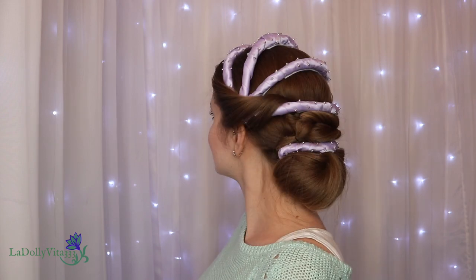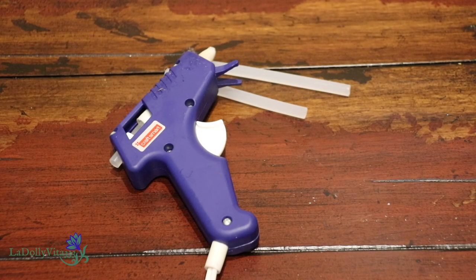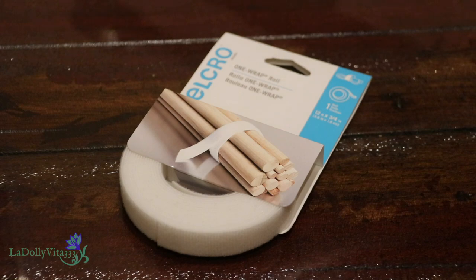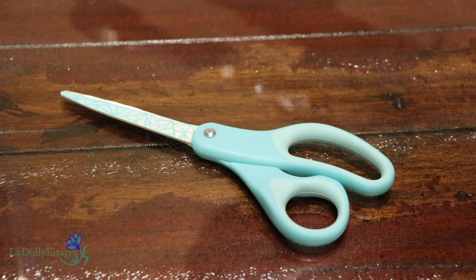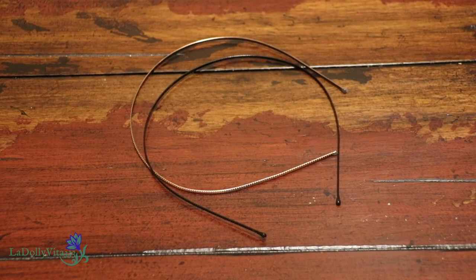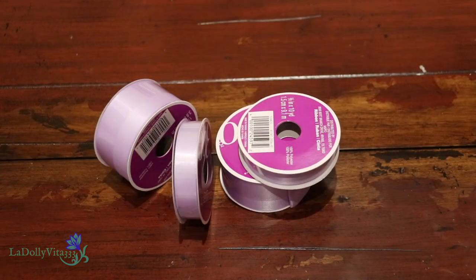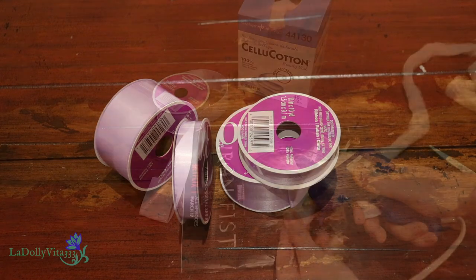For this project I will be using a glue gun and glue sticks. I've got a set of wire cutters and nylon jaw pliers along with silver tone craft wire in 18 gauge. I'll also be using strips of velcro, a pair of scissors, two plain metal headbands, strips of cotton, small silver seed beads, and finally lavender ribbon in two sizes — one is 2 inches wide and the other is just 1 inch wide.